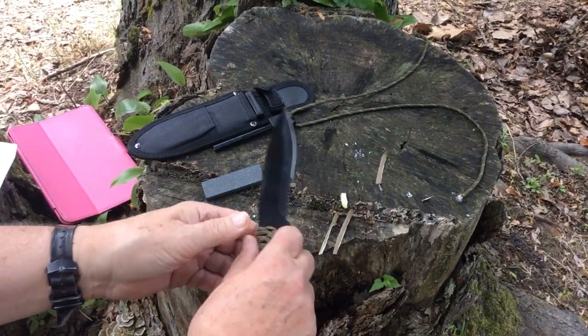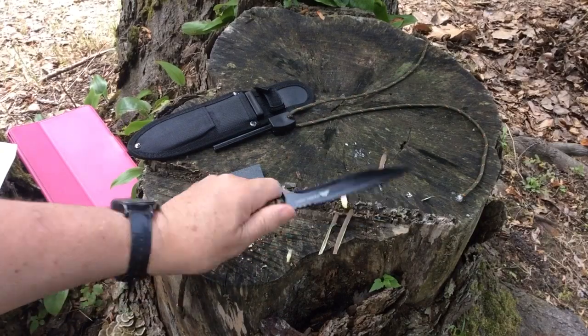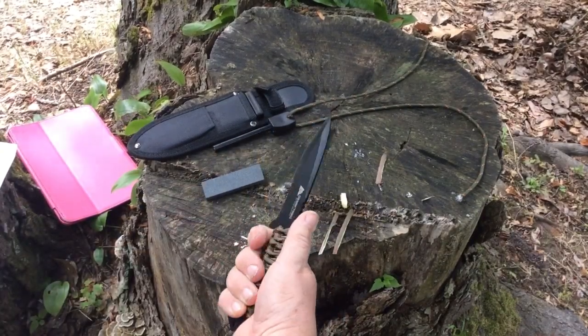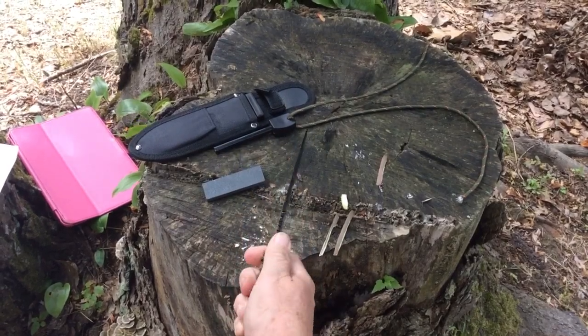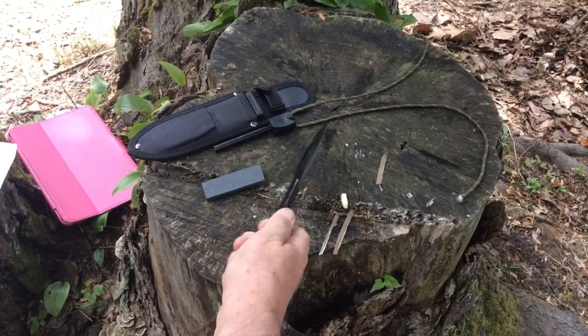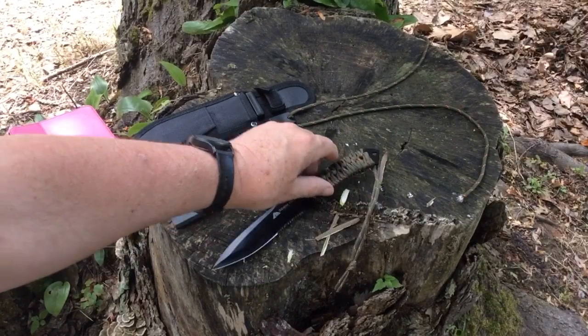Some features I do like on the knife: it has this little guard here, which I think is really good to protect your hands. It also has this little part which I consider kind of a thumb rest, although it isn't that comfortable.